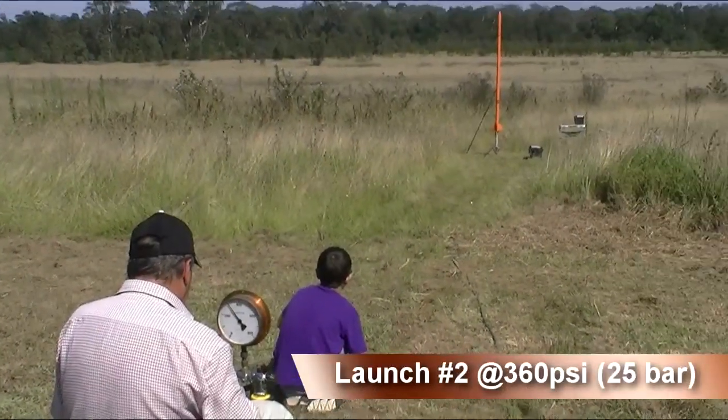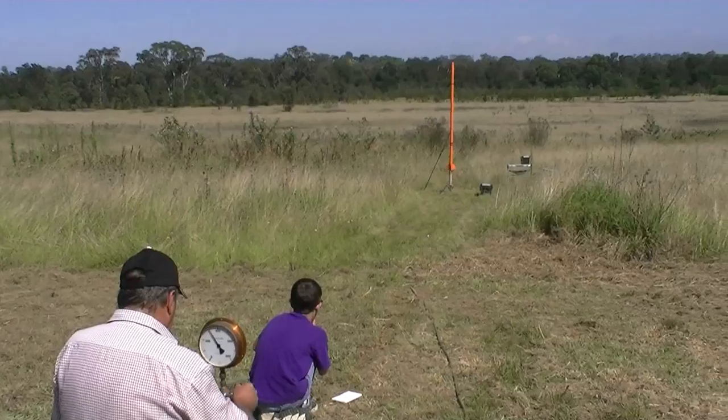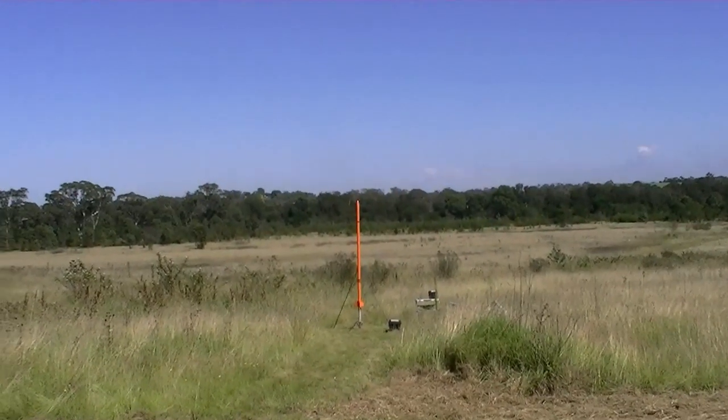We pressurised it to 360 psi on the second launch. 3, 2, 1, GO!